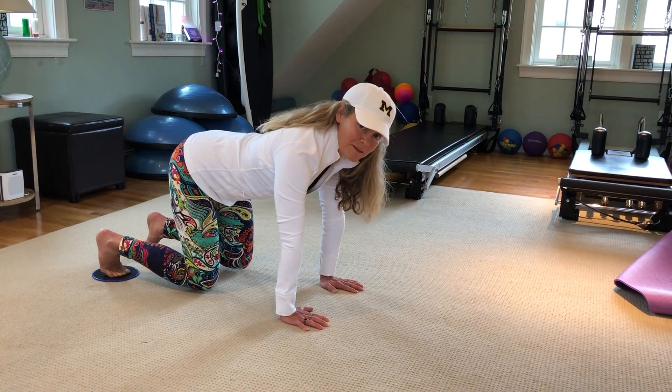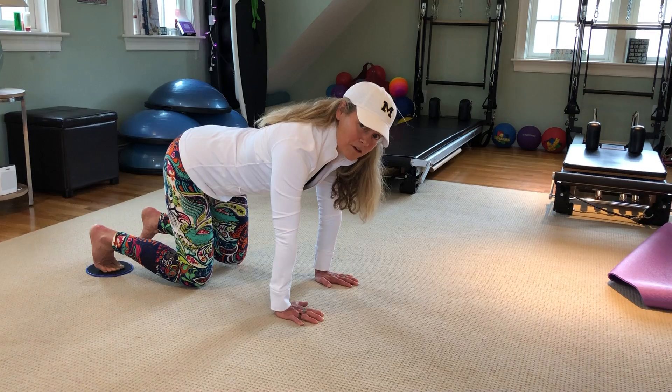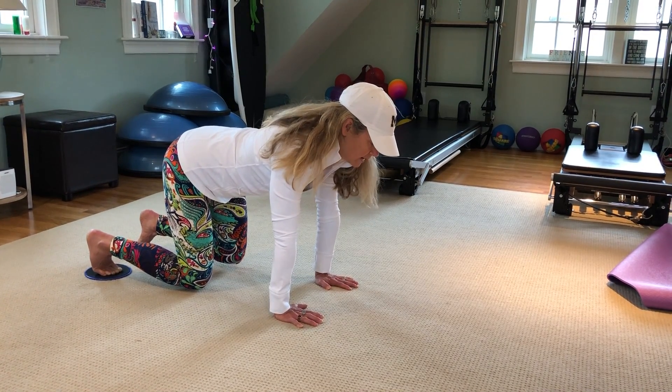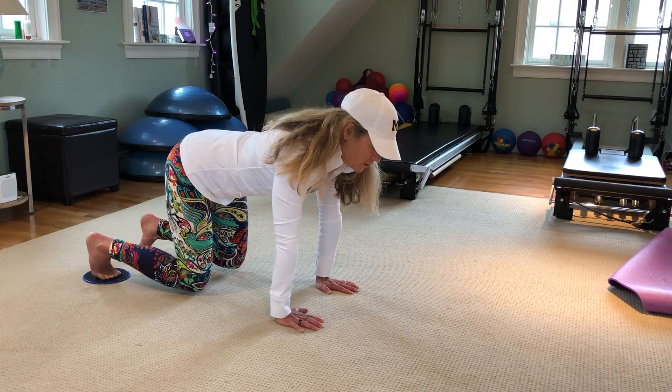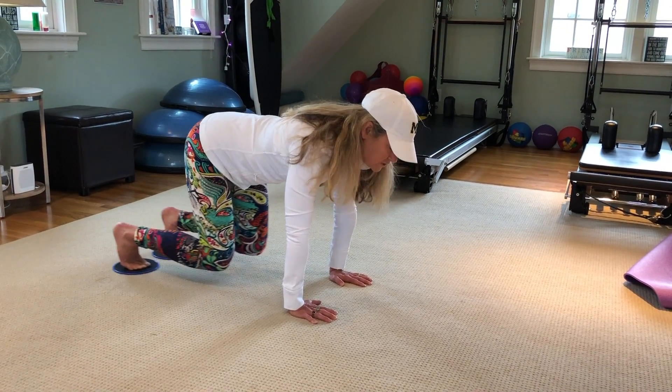I'm in a quadruped position and my knees are off the floor about one inch. I'm going to look ahead and draw the lower abdominals in nice and strong, and pull your knees in just an inch.